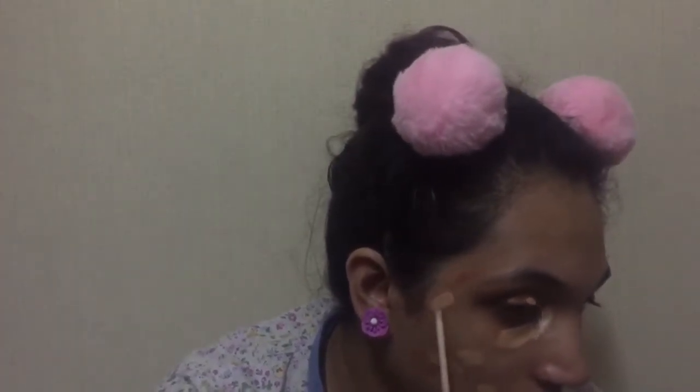After that I'm gonna take this Maybelline Fit Me concealer and conceal wherever I have applied the color corrector. In this look I did not use any primer — I just moisturized my face and started with the color correcting. Now I'm gonna take my damp beauty blender and blend the concealer.